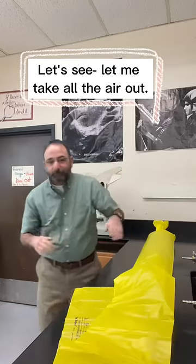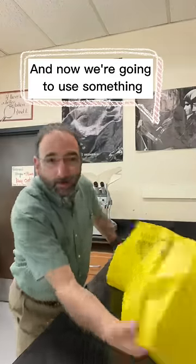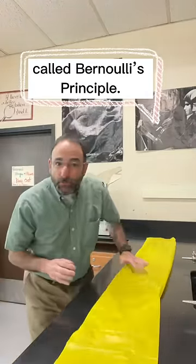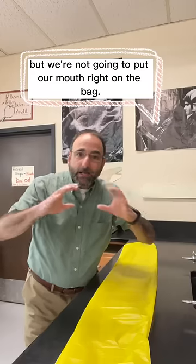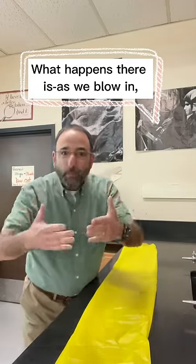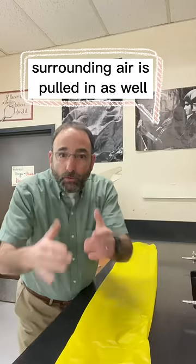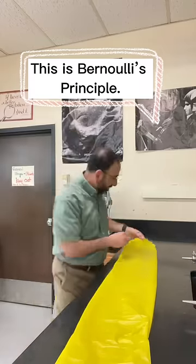Let's see. Let me take all the air out of the bag. Now we're going to use something called Bernoulli's Principle. We're going to blow into the bag, but we're not going to put our mouth right on the bag. What happens is, as we blow in, surrounding air is pulled in as well to the low pressure area. This is Bernoulli's Principle.